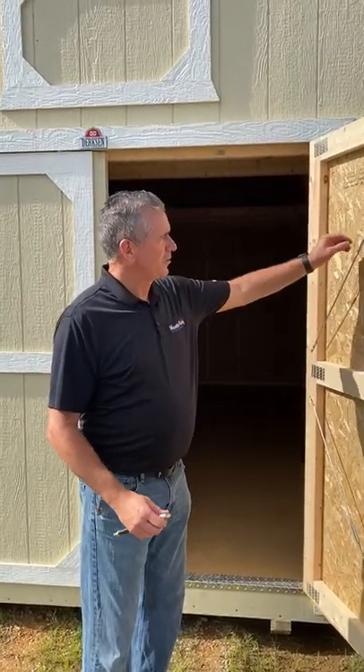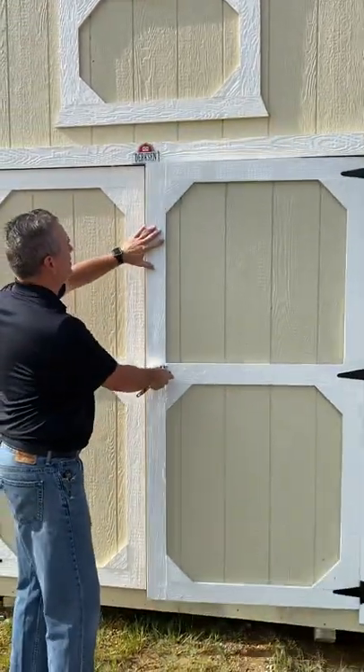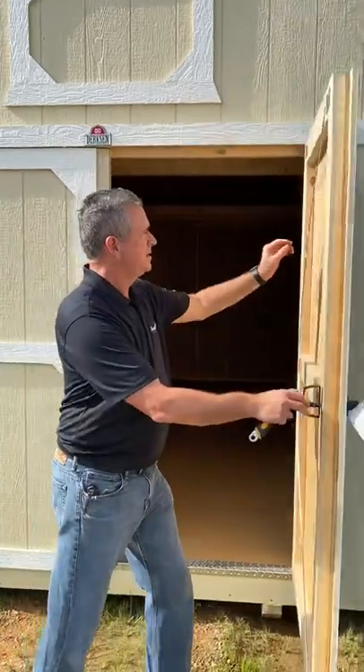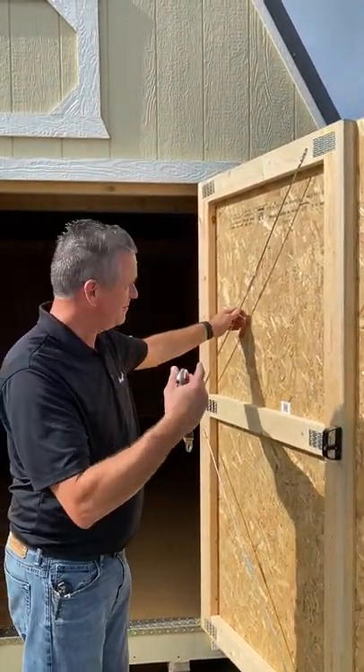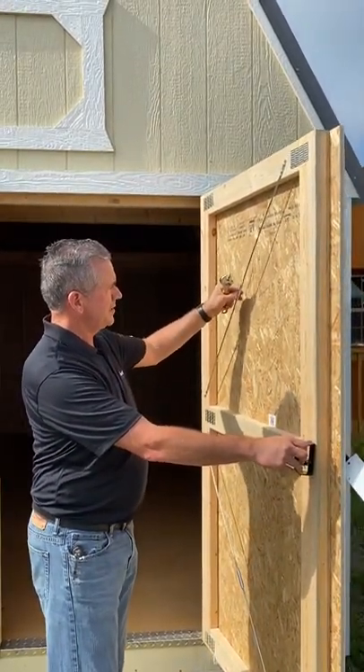In this video we're going to show you how to adjust a turnbuckle. If you've got a door that's not closing properly or is starting to bow out at the top or the bottom, these turnbuckles are here for a purpose — and that is to adjust and snug those up.